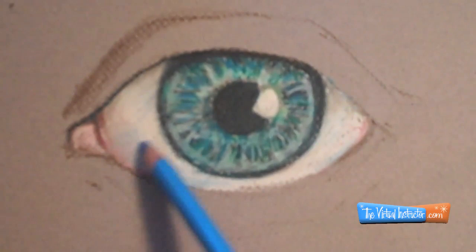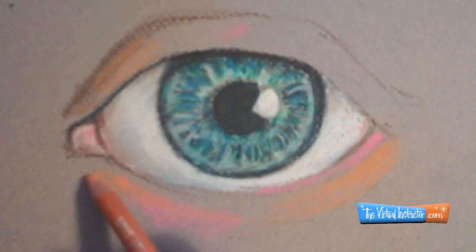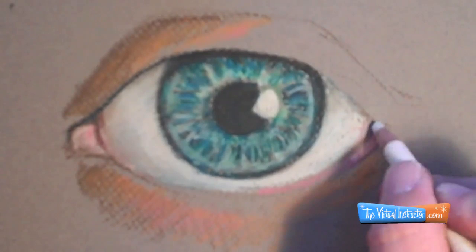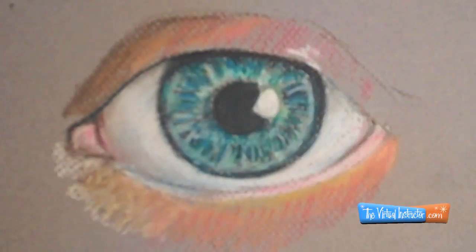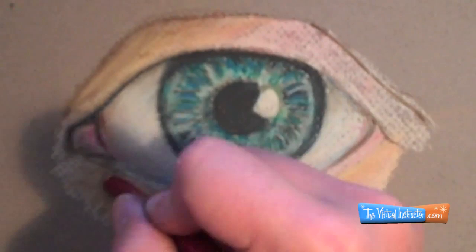Now I'm going to define the top lid a little bit more with some darker values — just a slight bit of black — so the eye starts to look a little more believable. Then I'm going to start mixing some of the skin tones around the edges using red, yellow, brown, and white. That's the best way to mix skin tone — any skin tone in the world can be created using those colors. Here and there you may also add a little bit of blue in some areas to create that cool shadow accent.